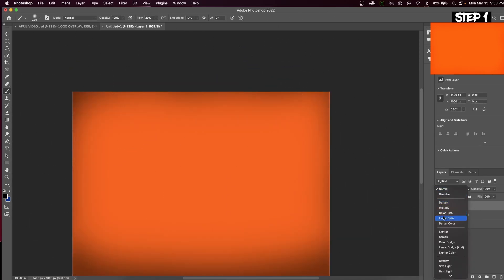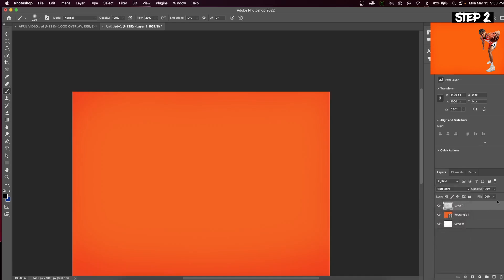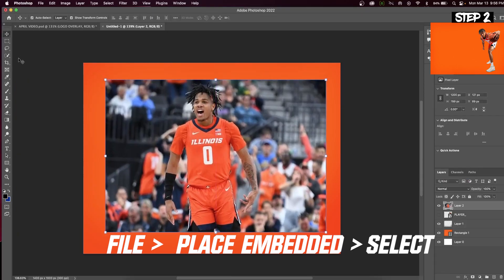The blend mode that we'll change to is called soft light. Step two, we will insert our player image. This can be done by clicking and dragging from Google, or going up to File > Place Embedded and then selecting your image.